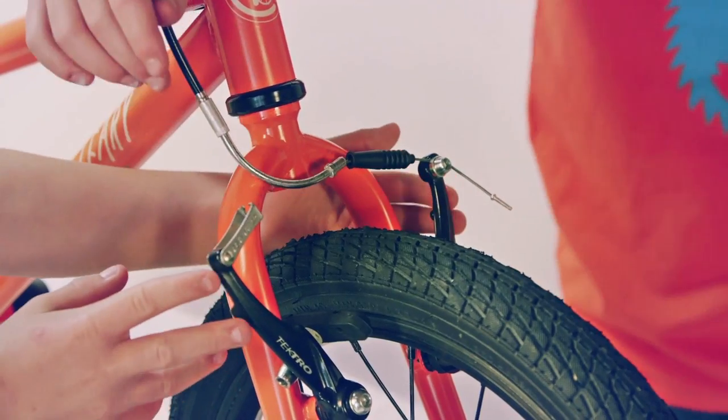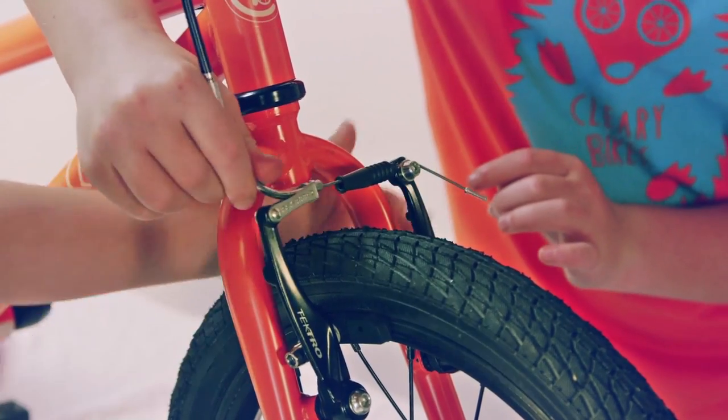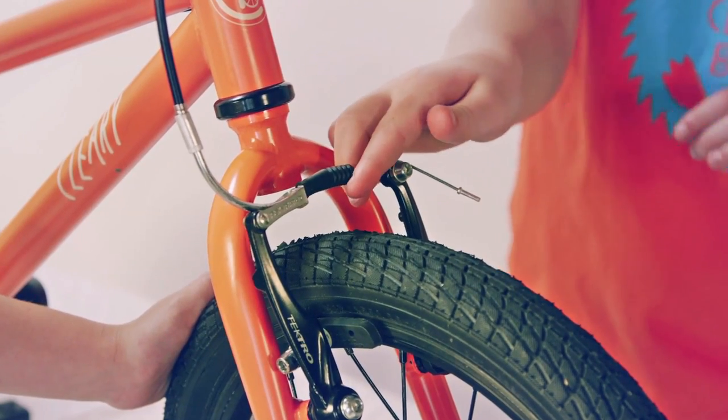Third, the front brakes. Squeeze together the brakes. Pull the noodle into the noodle holder, and slide the black rubber piece over the noodle so that it stays in place.